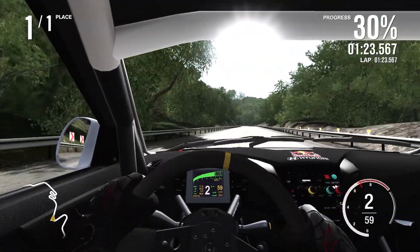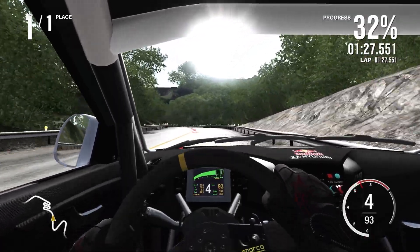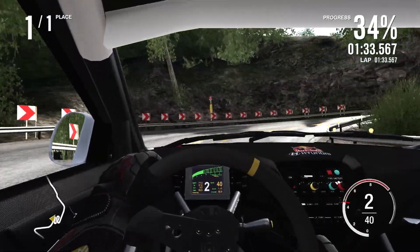It just absolutely wants to understeer. I need to cooperate here — need to get it up here. The short gears might actually help a little bit: I'm not going to be having to fight through the gears as much. I want to keep those turbos spooled — I want to minimize turbo lag as much as possible.